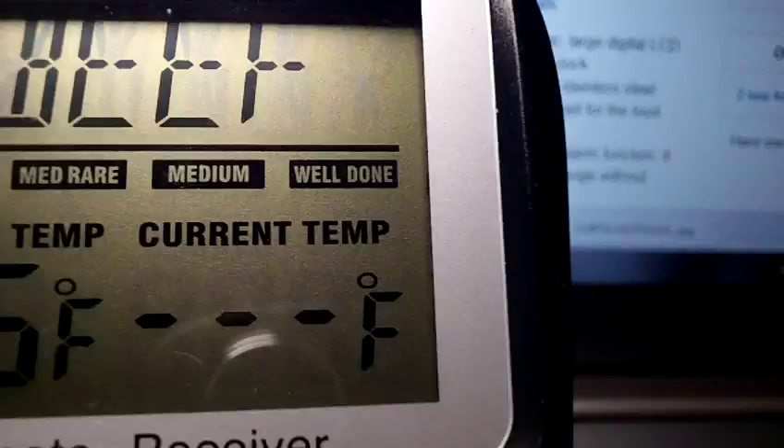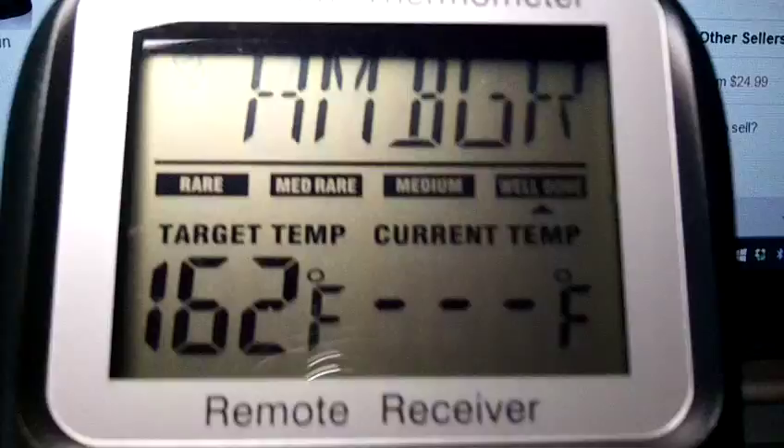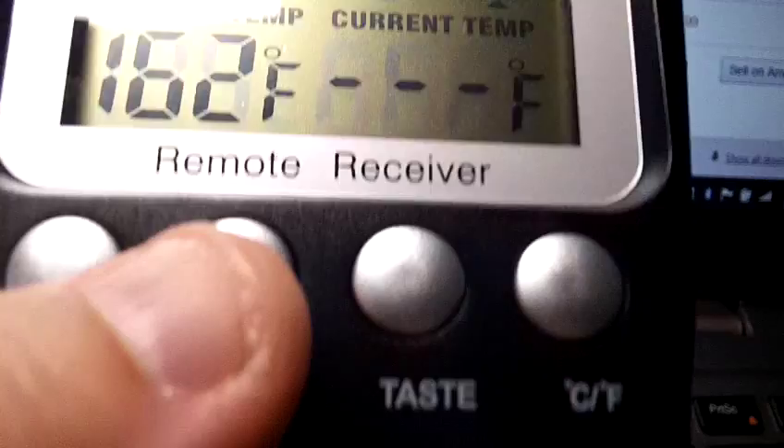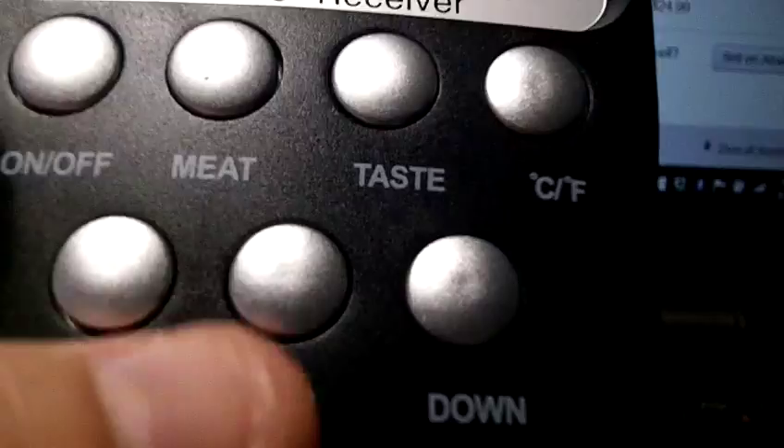It just makes it so simple. You put in what you want — if it's beef, lamb, or a hamburger, for example, 162 degrees Fahrenheit would be well done. As you can see, there's a little arrow under well done, though it's a little hard to see with the glare. You have your on/off switch, meat button, taste button, and a centigrade-to-Fahrenheit button. You can also set a temperature manually, and there's an up and a down button for temperature and pounds.